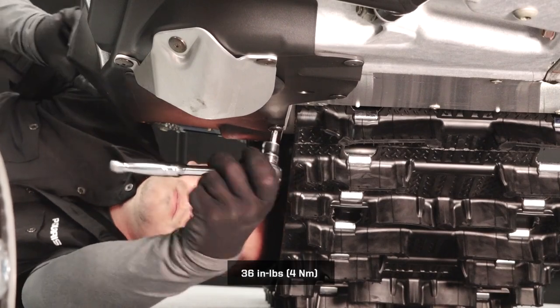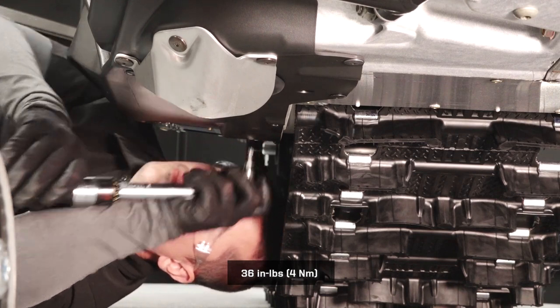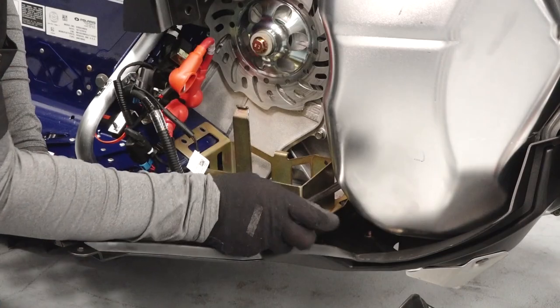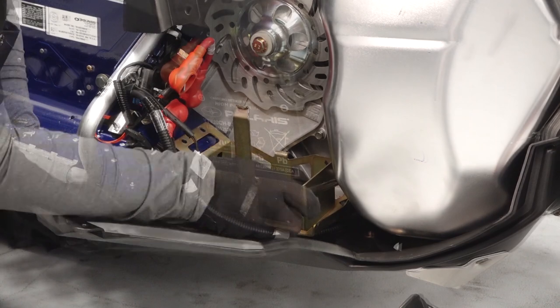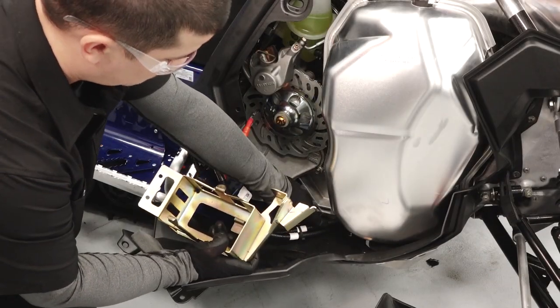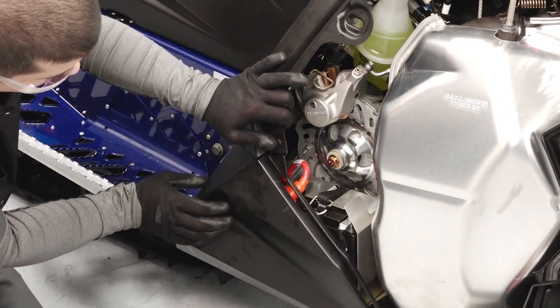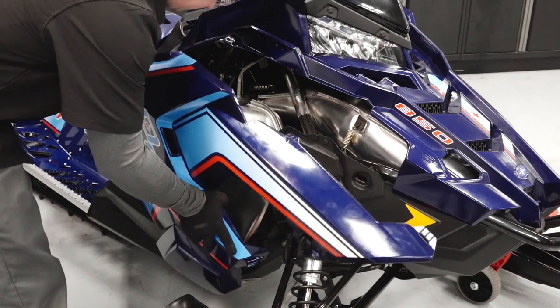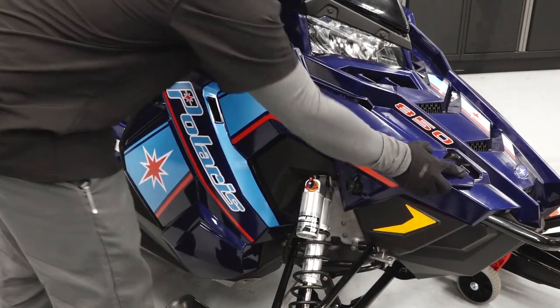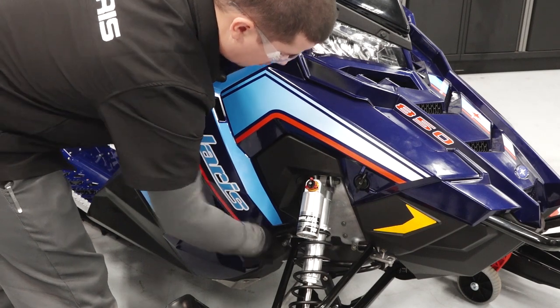Reinstall the fasteners securing the lower fender to the chain case. If needed, reinstall the battery bracket and battery. Ensure the harness is properly routed inside the bracket. Reconnect the side panel trims and reinstall the three push rivets. Reinstall the side panel by inserting the tabs at the bottom and top. Secure the rubber strap and the quarter turn latches.